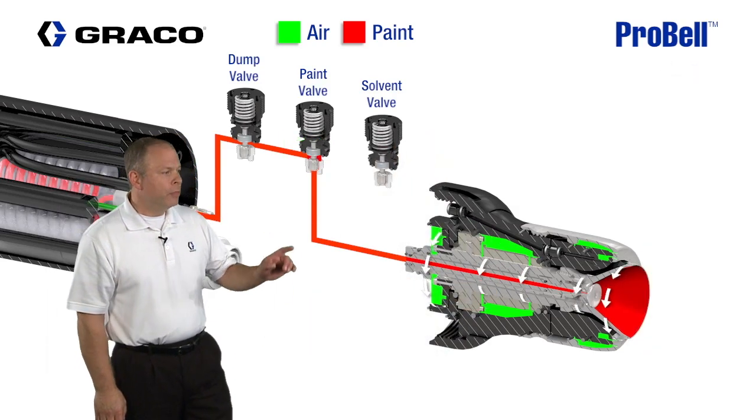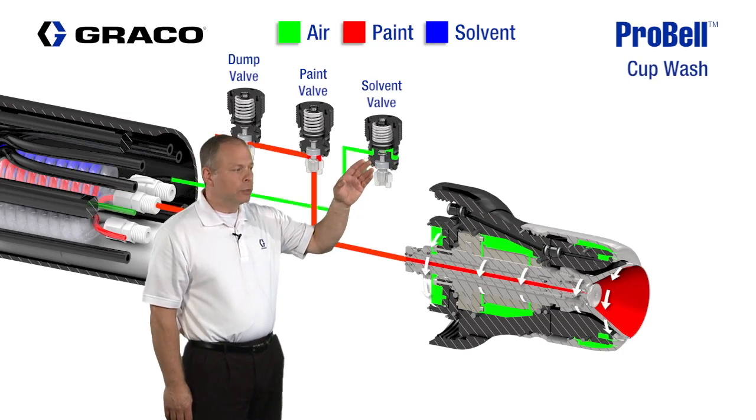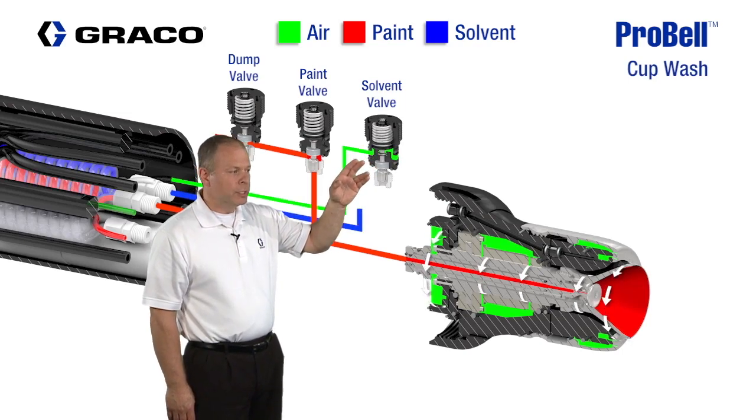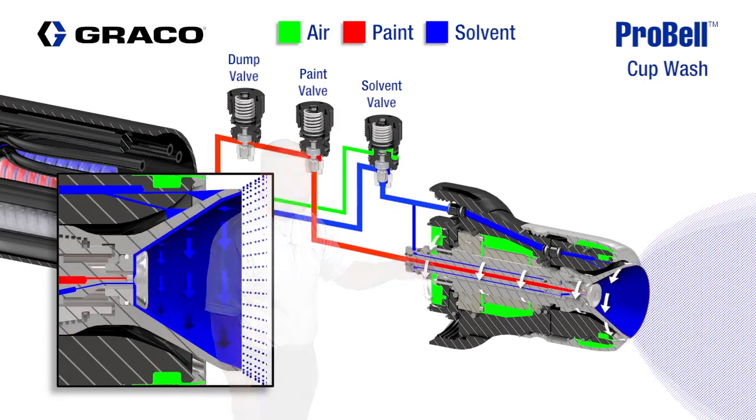For a cup wash, the paint valve is shut off and an air signal is sent to the solvent valve. When the solvent valve is triggered, solvent is sent to both the inside and the outside of the cup. The bell cup is still rotating to assist in the wash.